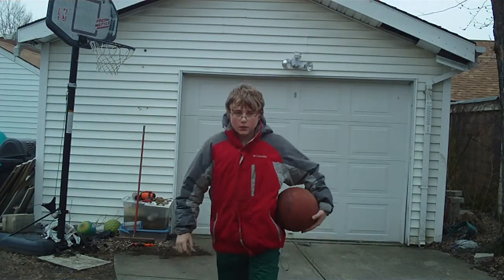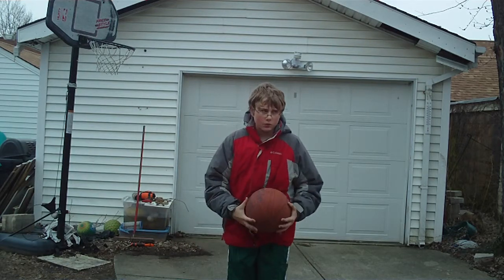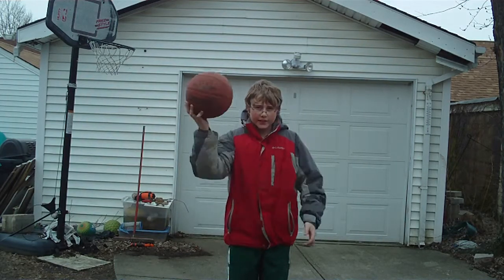Hi, kids. Today I want to teach you how to dribble a basketball. First, you eat a sprawling, never-flat basketball.